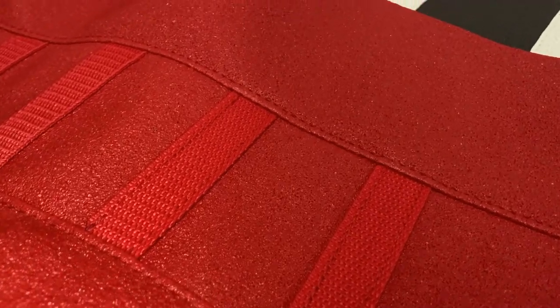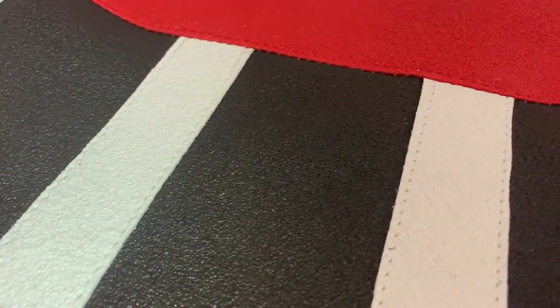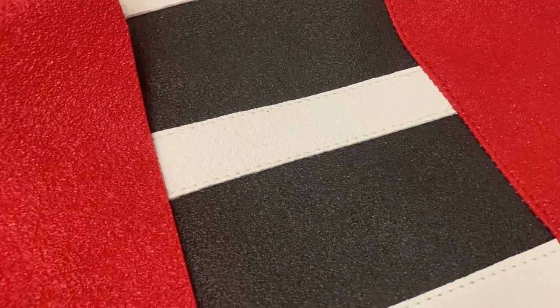The DuraGrip ribs can be printed to any color and even have names or logos. Plain white shown here. Two great options. Get a grip. The DuraGrip.